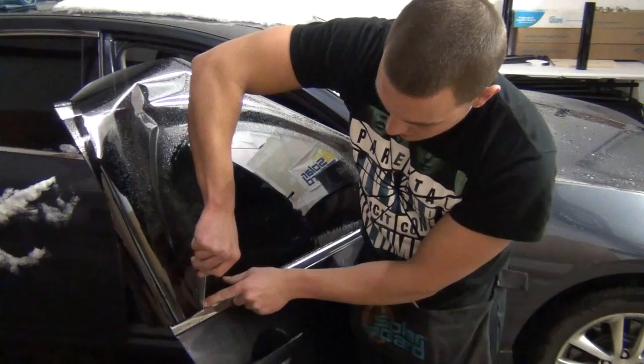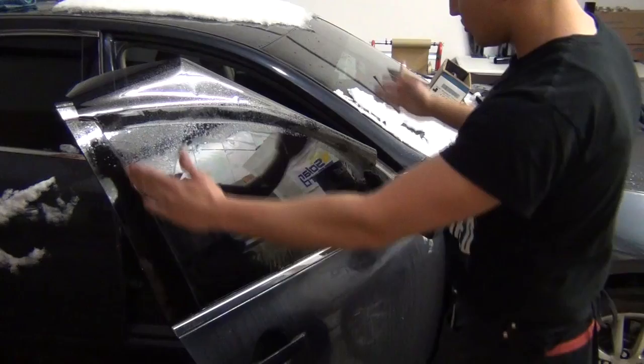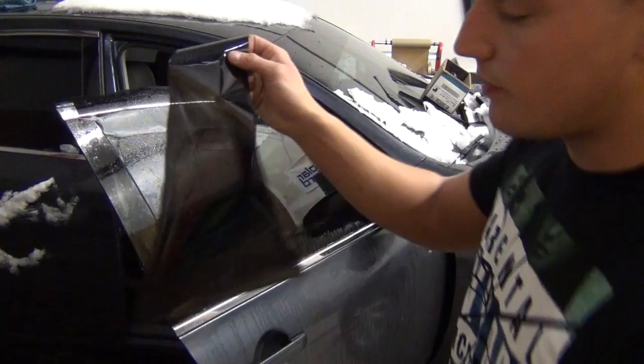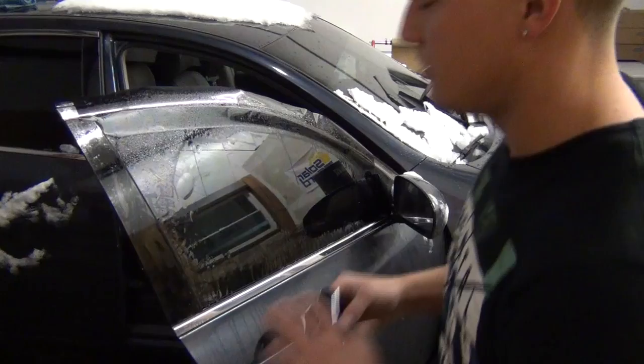Take the back of the film, pull it away, come down to the bottom, and cut straight up and pull it away. Now you have a nice straight edge on all three sides. We're going to cut the excess off the top. Most of the time you can use this piece of film for the back quarter glasses on the back doors, but today we don't need it because those back doors are already done, so we'll put it aside.